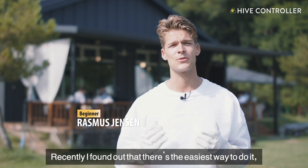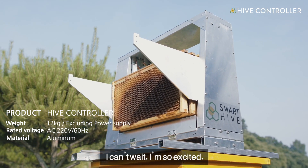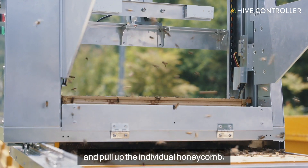Recently I found out that there's the easiest way to do it, so I'm thinking about starting it. I can't wait, I'm so excited. So as you can see, when I push the button, the toll-ups drop down and pull up an individual honeycomb.